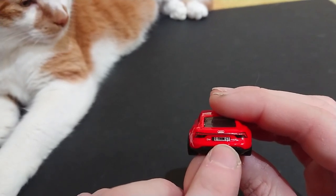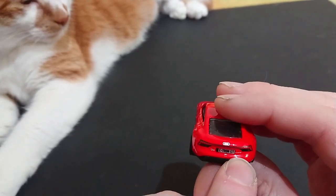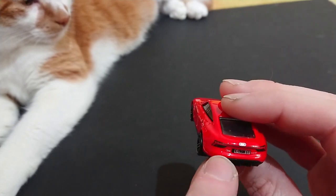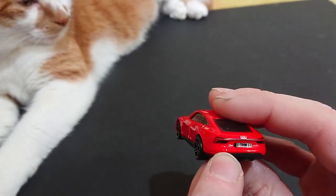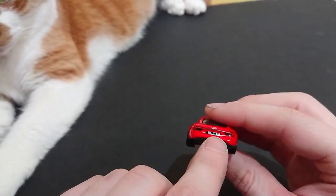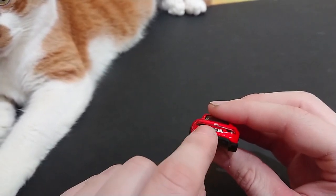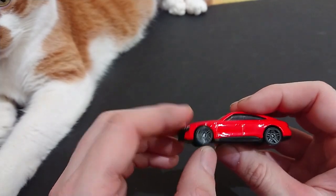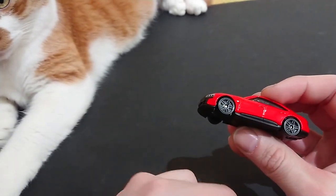There's the Audi badge, there's the 'e-tron GT' script, we have 'quattro' on the right, and it also reads 'RS' — so it's RS quattro and then e-tron GT, just to spell out the entire name in case you forgot what it was. There's the Audi badge. Nothing else is overly unique about this vehicle.